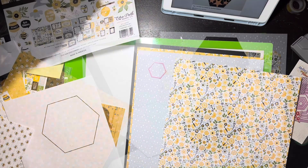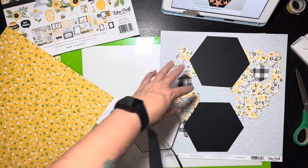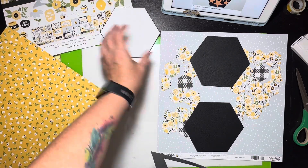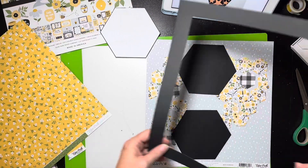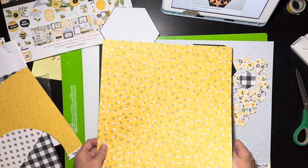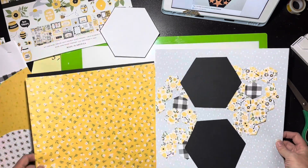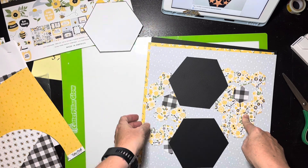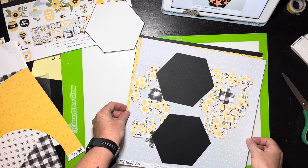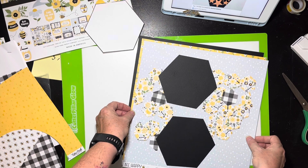Quick check-in: I got my black and I've got my two hexagons and I think I'm going to stick with two hexagons and put my picture in the middle. I'll shrink this down and this will go on top. I had to cut 24 hexagons with my little die — that took me a hot minute — but I think this is going to look really cute.